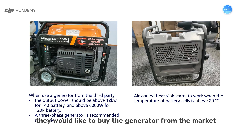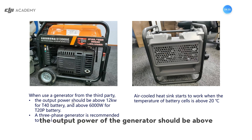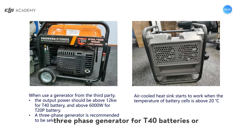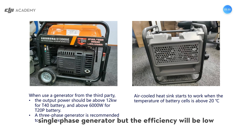For some customers who would like to buy a generator from the third-party market, the output power of the generator should be above 12,000 watts for T40 batteries and above 6,000 watts for T20P batteries. We should choose a three-phase generator for T40 or T20P batteries because the charging efficiency will be high. Sometimes we could choose a single-phase generator, but the efficiency will be low.